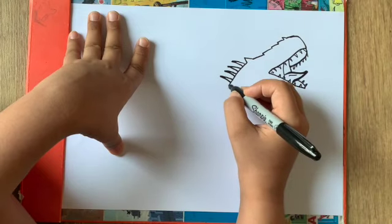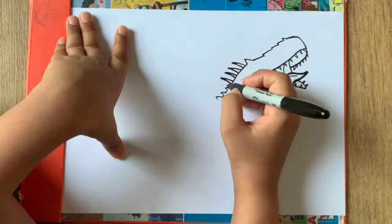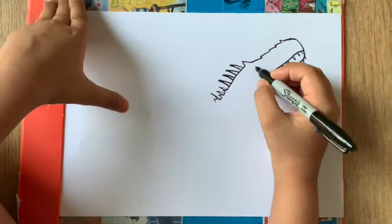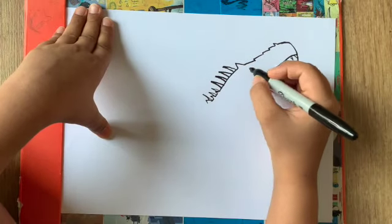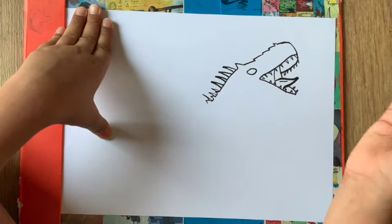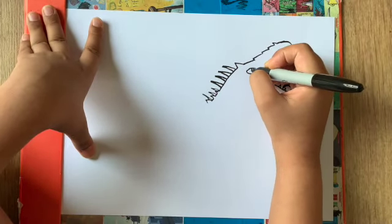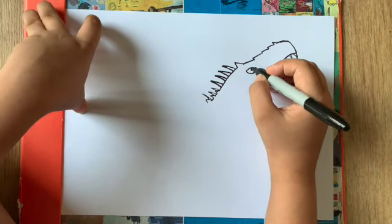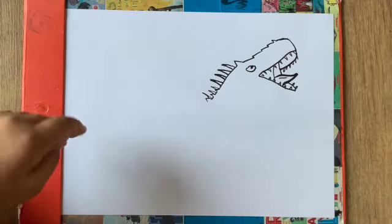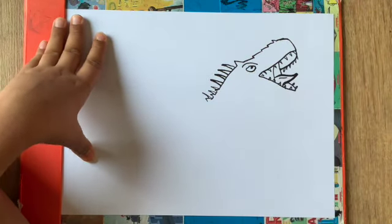Now we'll make a few spikes coming down in the back like this, then a few more of those hair-kind-of things. Now here we're gonna draw an eye — draw a curve like this, then another curve like that. Draw a short curve coming out, and we can color that in. For the wrinkle on top of the eye — which makes it look a little angrier — we'll draw it like that.